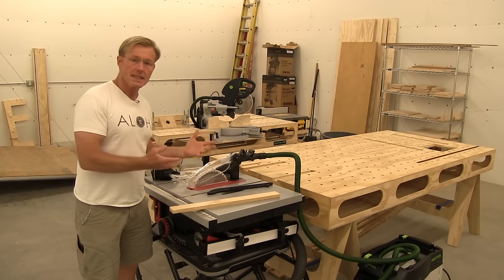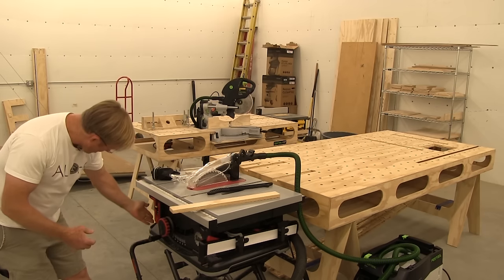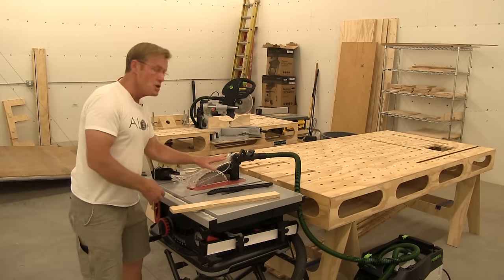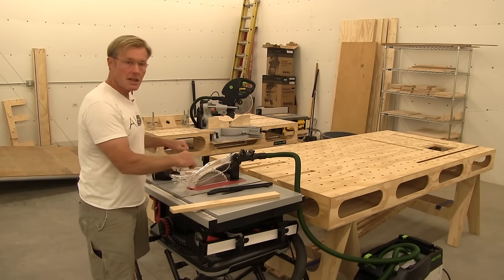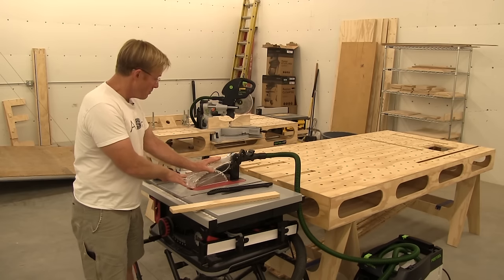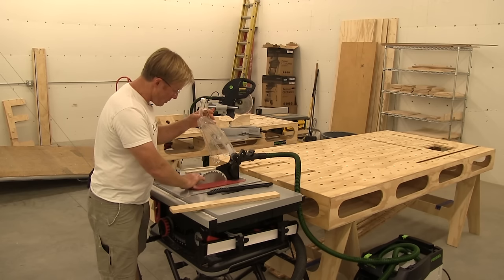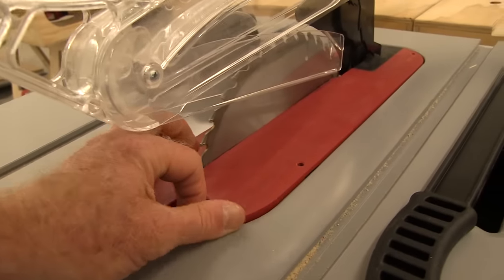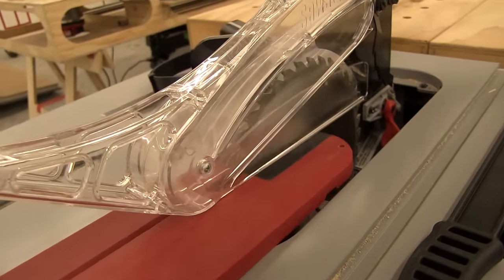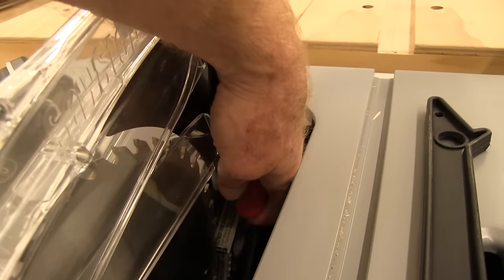The things I like about the saw is how easy it is to make adjustments or changes to it. If I want to remove the dust guard — say I've got a project where I'm doing my cross-cut sled or I can't have the blade guard on — it comes off without any tools. I just remove the throat plate, which also just comes out with a lock that you slip your finger in and push. And then if I want to remove the guard, all I have to do is flip a lever and it pops right off.